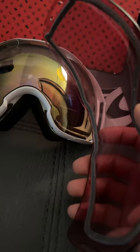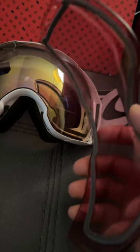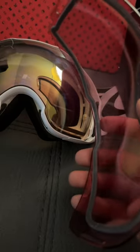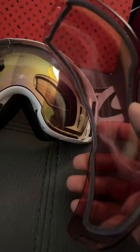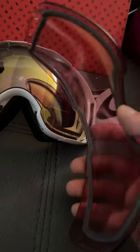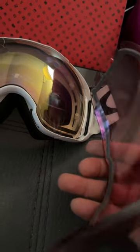...the Prizm Hi Pink lens, for pretty much 80–90% of the time it is just super foggy. No matter what I've done — like don't take it off your face when worn with a face mask, etc. — no matter what, it is just super misty inside, so there's no point in keep using it.